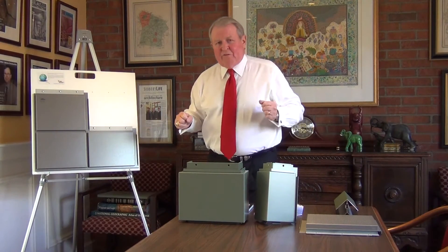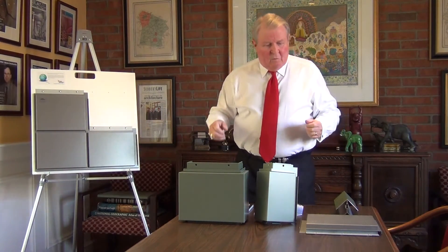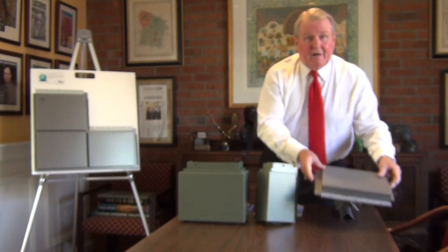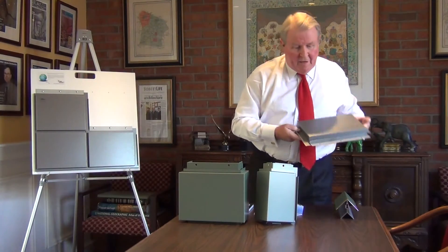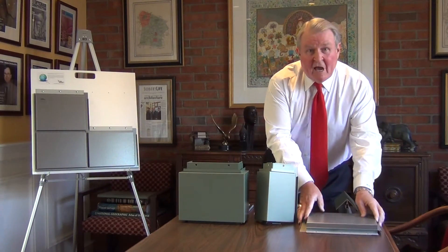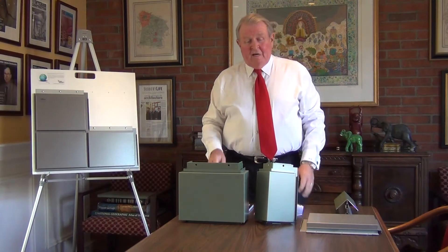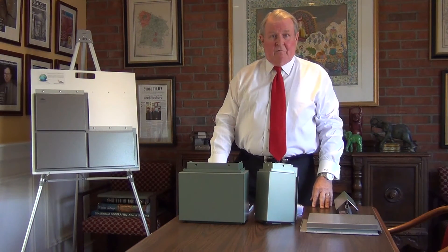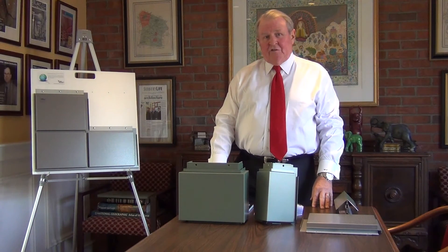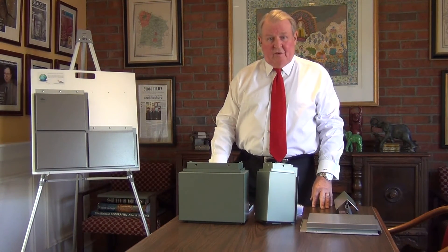There are a couple of options with the Dry Design system. We can use perforated panels — you name the perforation, you can have it. The panels can be made out of virtually any kind of metal. Dry Design has a strategic relationship with VM Zinc and is the largest United States customer for VM Zinc, so we're doing a lot of projects combining Dry Design with VM Zinc.